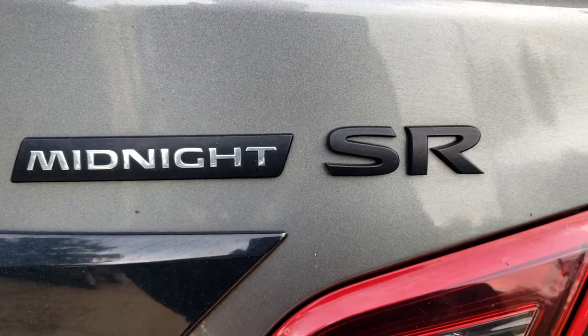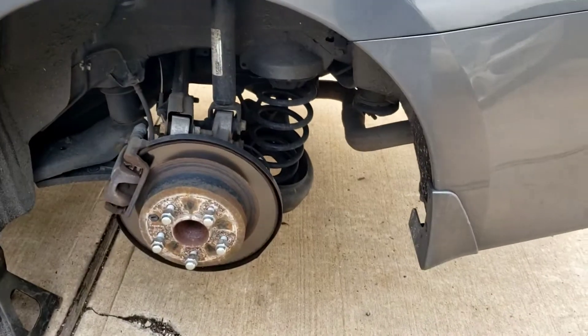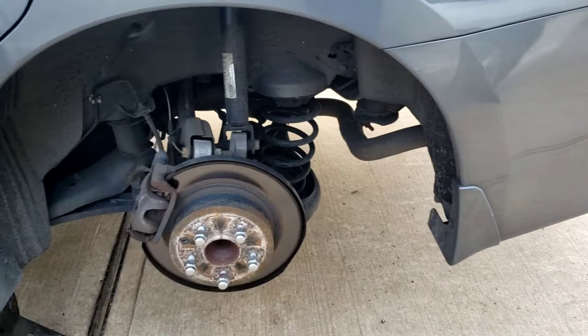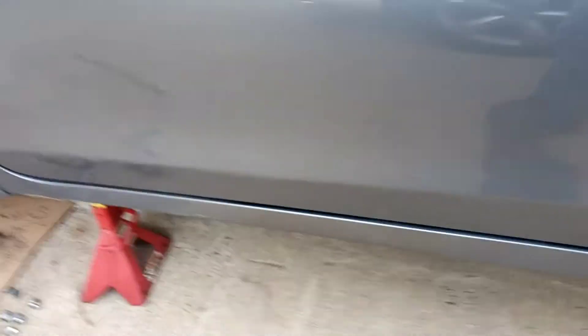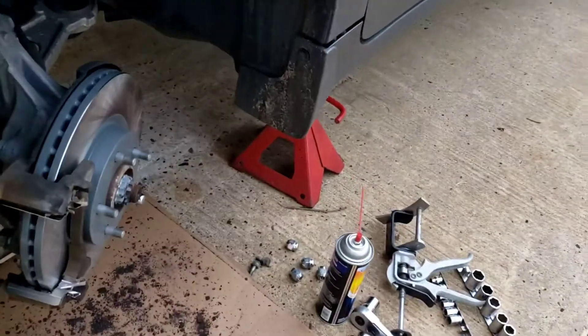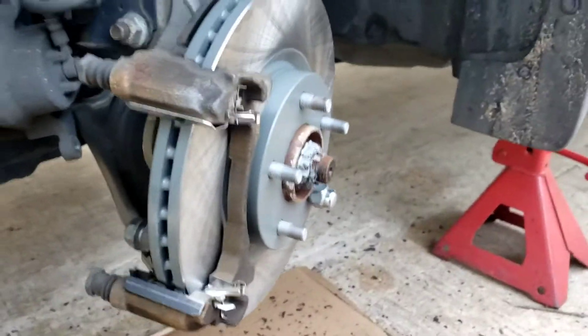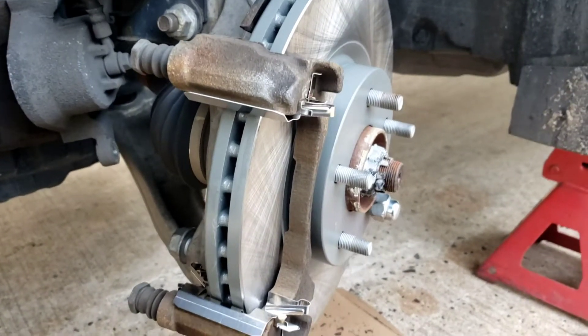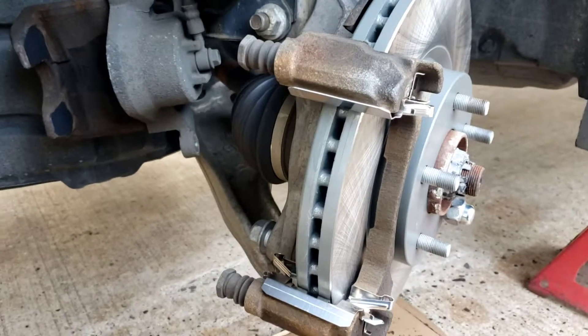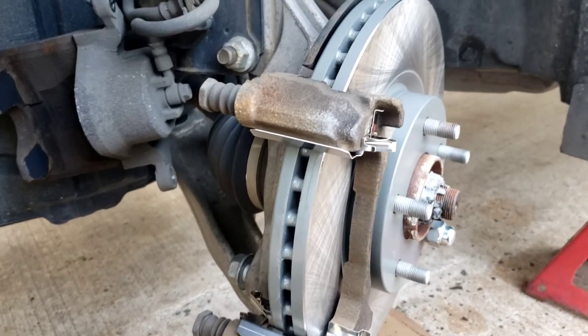Alright guys, what we got here is a 2018 Ultima Midnight SR edition — awesome dark color, nice car. We're gonna do front brakes and rear brakes. I'm gonna go through real quickly with the front brake. Like I said in my other videos, you guys have been through this already, so I'm just gonna give you a quick little tune-up.